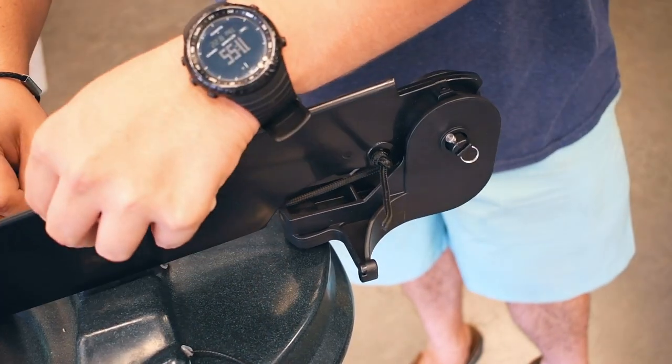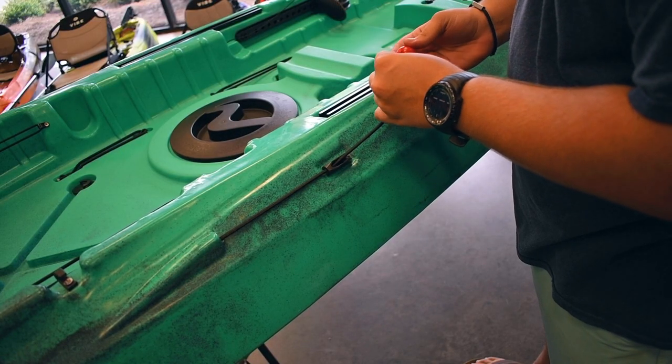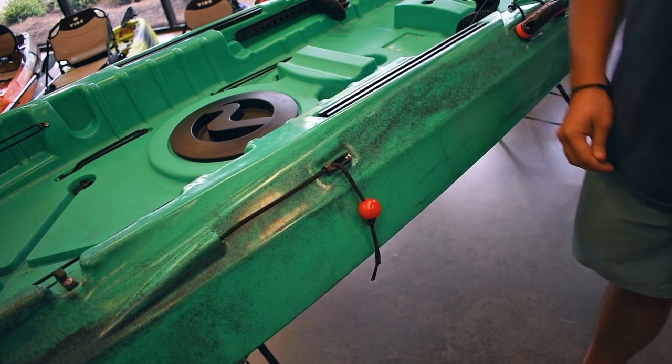Get rid of any slack and then fold the rudder back down. Pull the deployment cable all the way through and tie the red ball at the end of the cable, leaving about three or four inches of hanging rim.